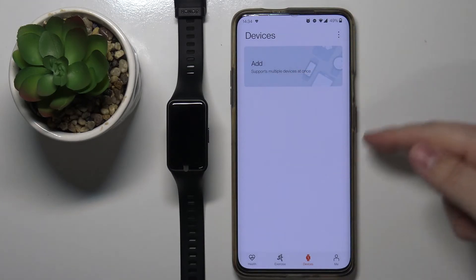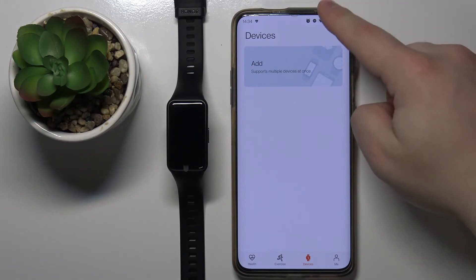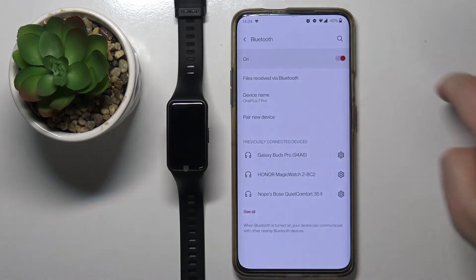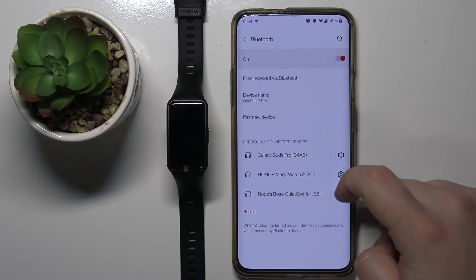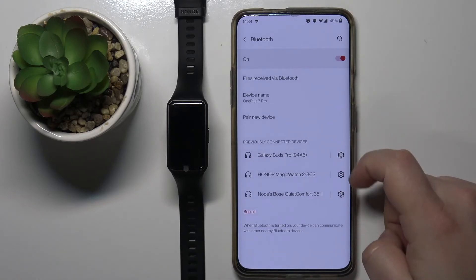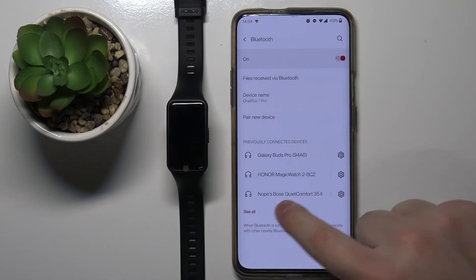The device should disappear from the list of devices. You can also open the Bluetooth settings on your phone and check if it's here. And as you can see we don't have it on the list of devices.